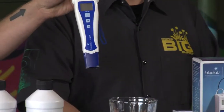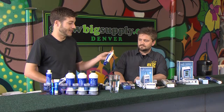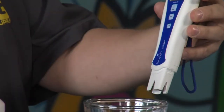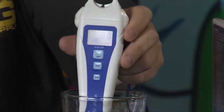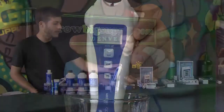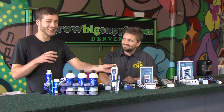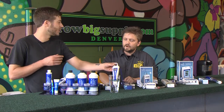This is called a pH pen. I really like Blue Lab — they offer a really good warranty and they've held up pretty well for me at the farm. Just like with the parts per million pen, we're just going to turn these on, insert it in the water, and always kind of give it a shake. The pH is really important for your plants because you may have all the nutrients in your water, but they might not be available at all because the pH isn't in the right range.